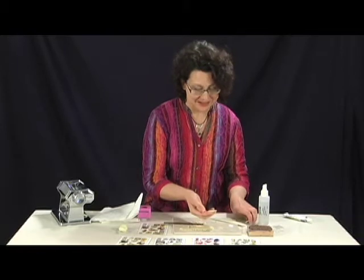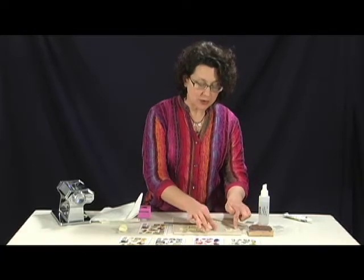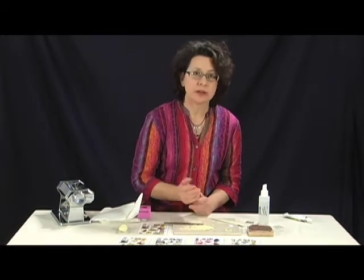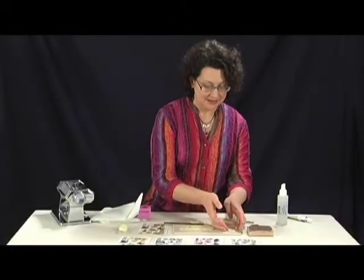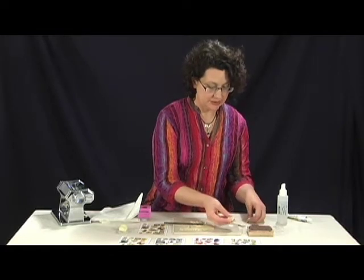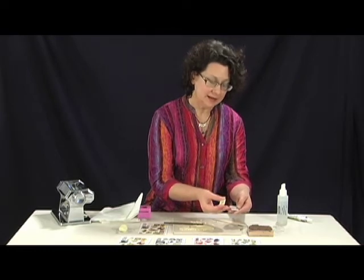So now it's ready to bake. I bake it right on this tile that I'm working on — I put it in a toaster oven, but you can also use a conventional oven. I bake it according to the clay manufacturer's directions on their packaging. Once it's baked, it's nice and hard and finished. You don't really need to put anything over the top because the baking sets the inks.